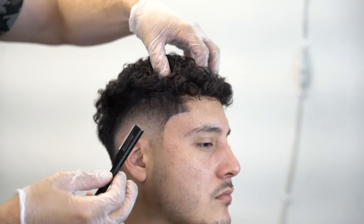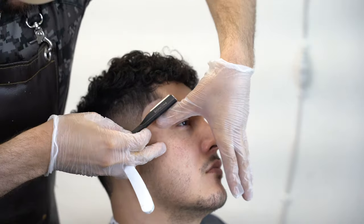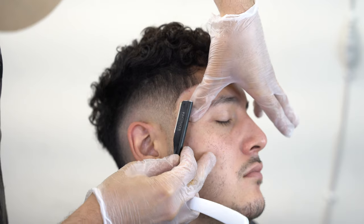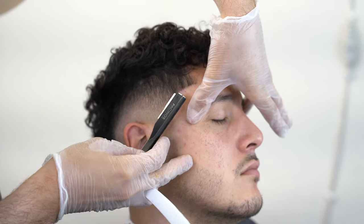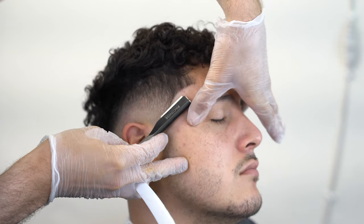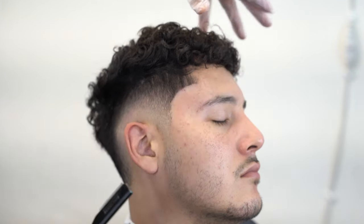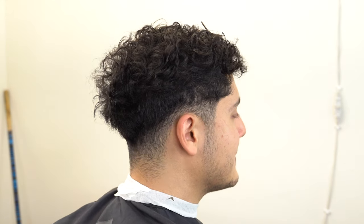For the finishing touches in the C-cup area, I use my exposed razor. I stretched out the skin, put the client's chair all the way towards the bottom, stretch the skin with my left thumb, and angle the razor at a 45-degree angle.